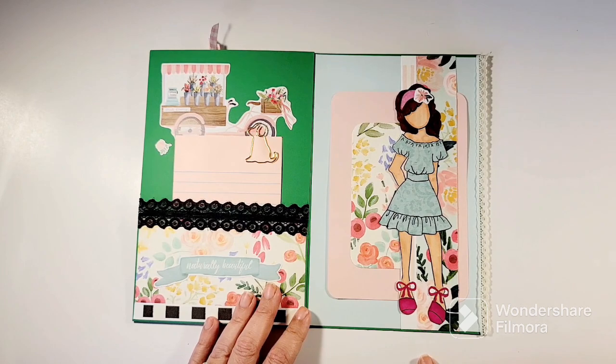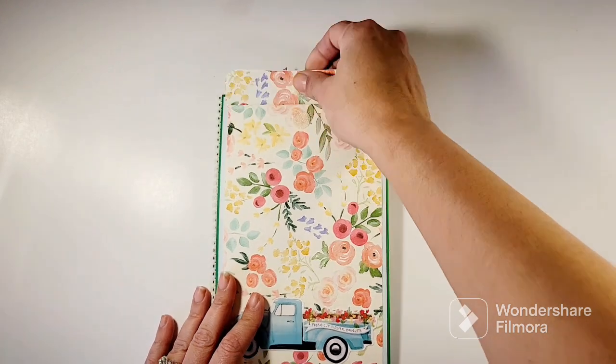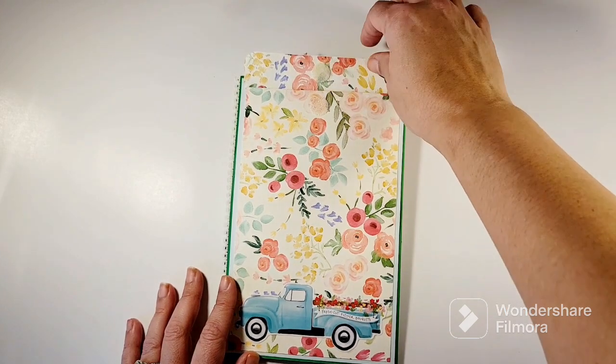This is supposed to be for a jewel netting swap so I put a little doll in there, and then that's the back — it has yet another pocket, just a full page pocket in an envelope style.